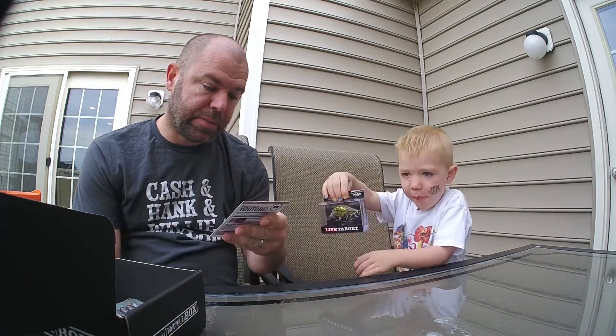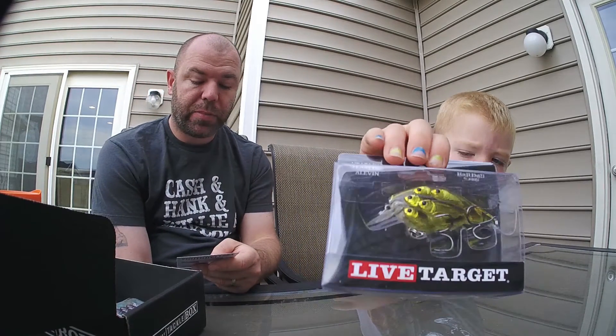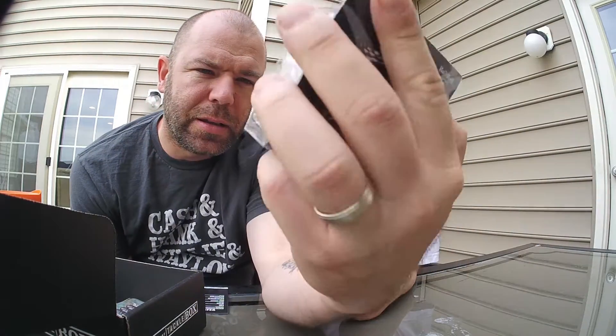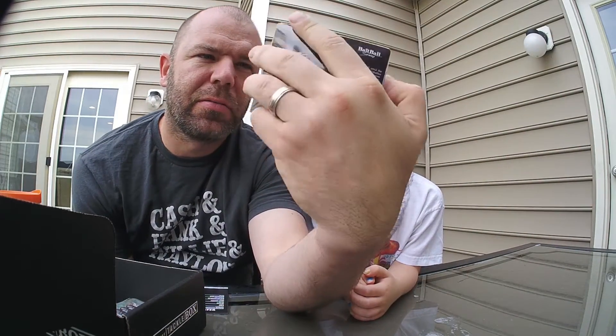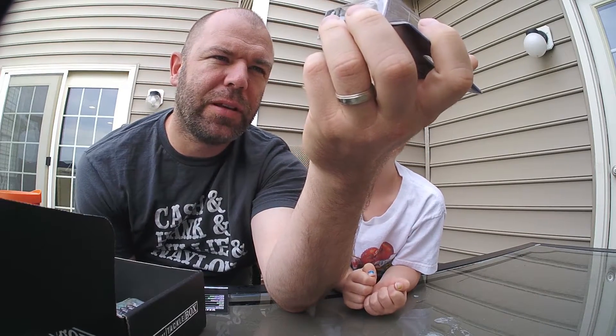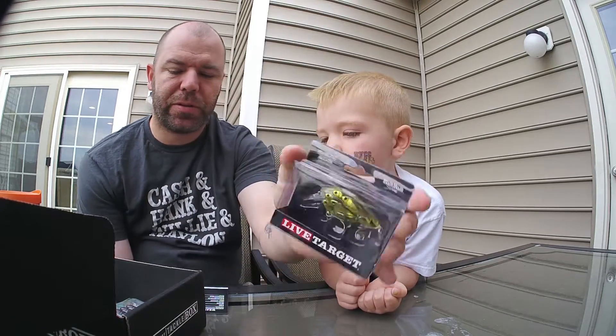Cooper first pulled out the Yearling Square Bill from LiveTarget — $16. That looks basically like a little school of minnows. It has a dive depth of about four to five feet, it's gold and black, half ounce. Square bills are awesome, I love these things. I'm sure I'll throw this soon.